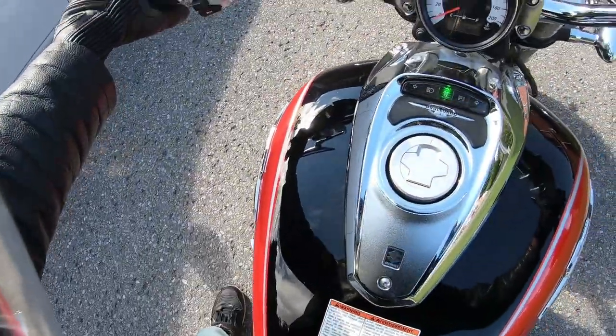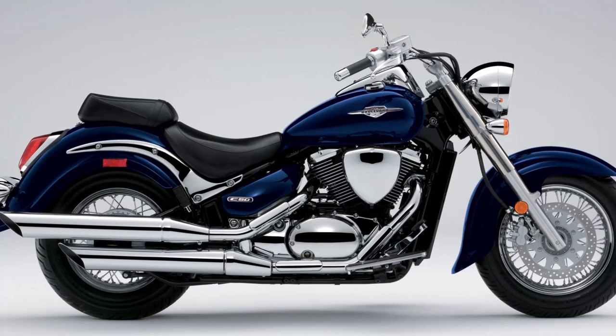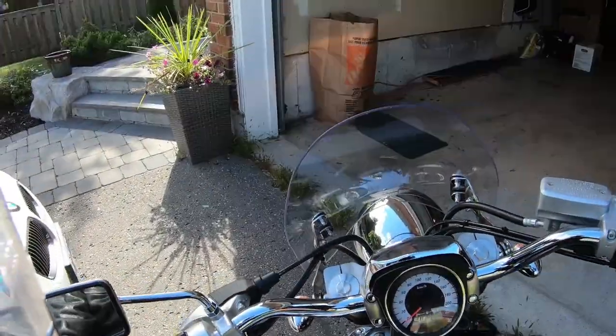The M50 may also be called the Intruder M800 outside of North America, which is exactly the same model. This process also works for the VL800 C50, originally named the VL800 Intruder Volusia, which was the model the M50 was developed from with slight modifications.